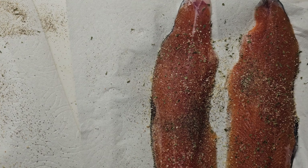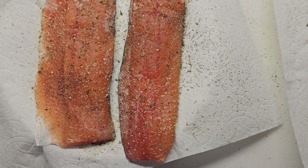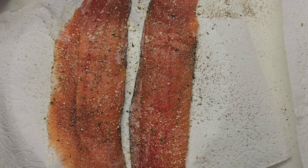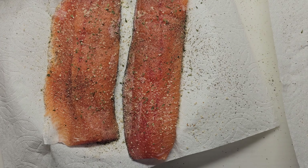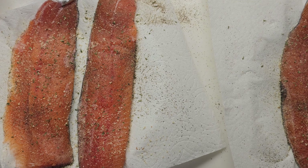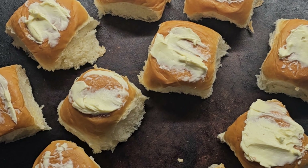They're ready to go into the fridge. If you leave them in there a few hours, they'll get a little sticky, and that allows the smoke to penetrate further into the meat. Some people leave them in overnight, but I don't have the time right now, so I'm putting them in for a few hours and then getting them on the smoker and the other ones in the pan.